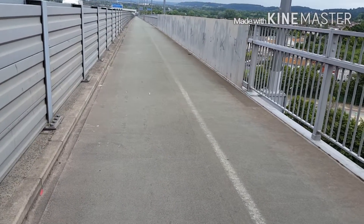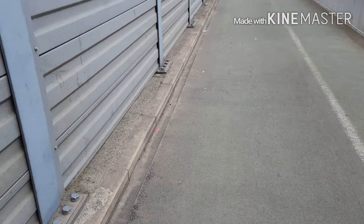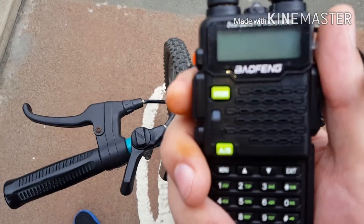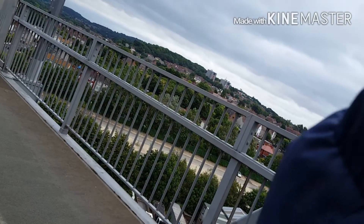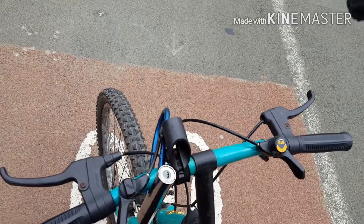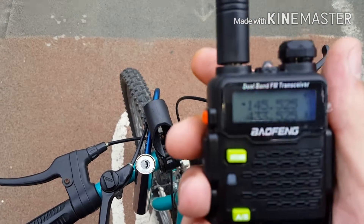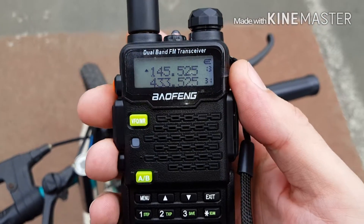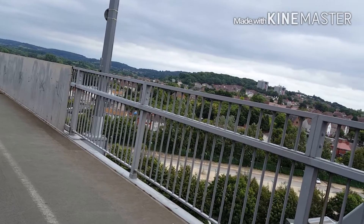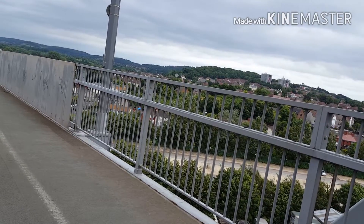So we are going to give the base station a shout, VHF first. Right, here we go — 1.0 mile marker, 1.0 mile marker. Diamond RH 771, VHF, VHF nearby.